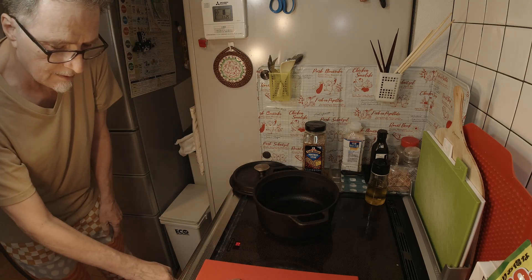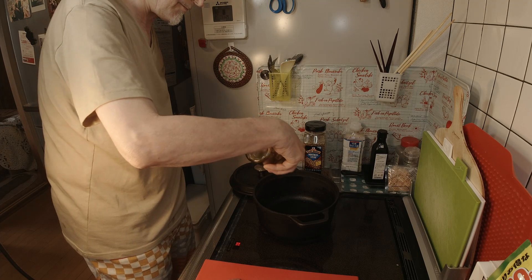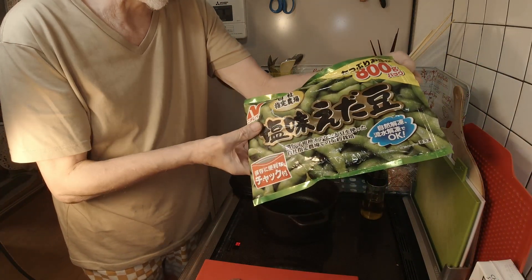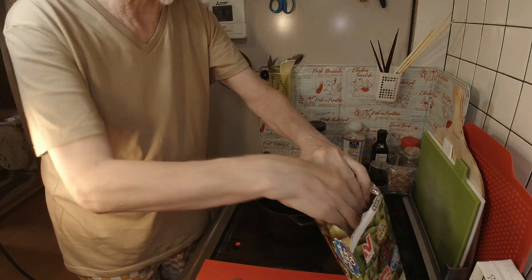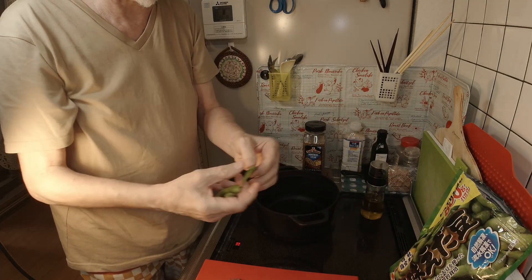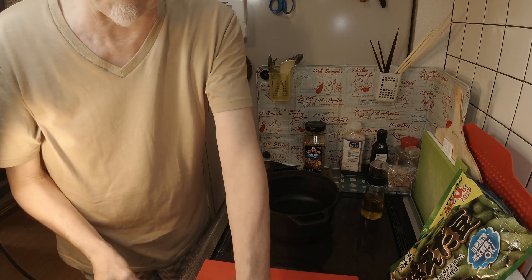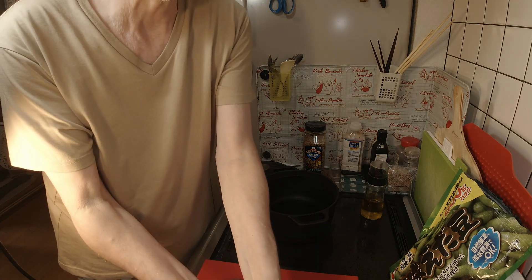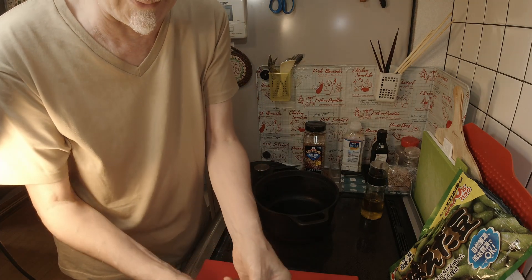Turn on the stove. Okay, so we're going to drizzle some olive oil in there. Now while I was putting away the other half of that pork I found this open bag of edamame — a little bit frozen at the moment — but we're going to shell those and put some edamame in this as well. Why not. That's sort of my philosophy of cooking and other things: why not.